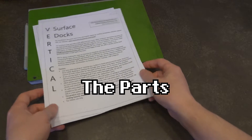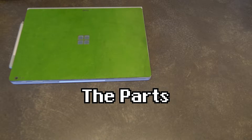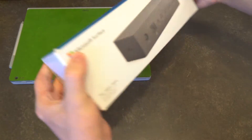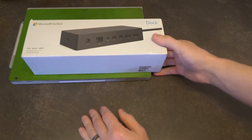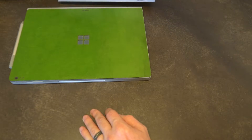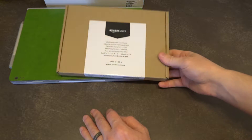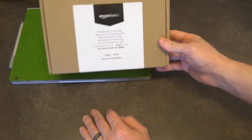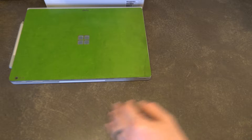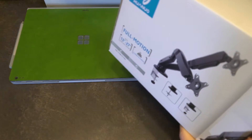Let me go ahead and show you the pieces we'll be using to build this today. I found a brand new Surface dock on Kijiji for a very reduced price, so I'm pretty pleased about that. I also have a mini DisplayPort to HDMI cable — Amazon Basics. Figured it's a cable, $10 is good enough.